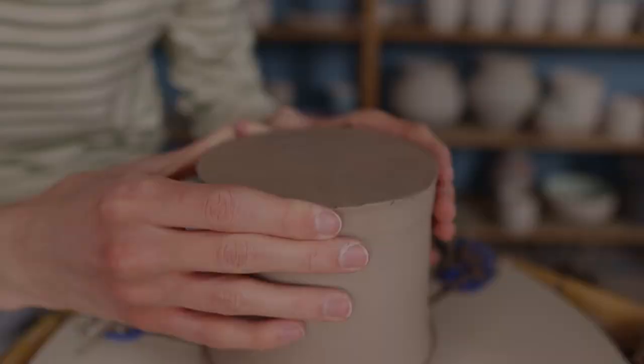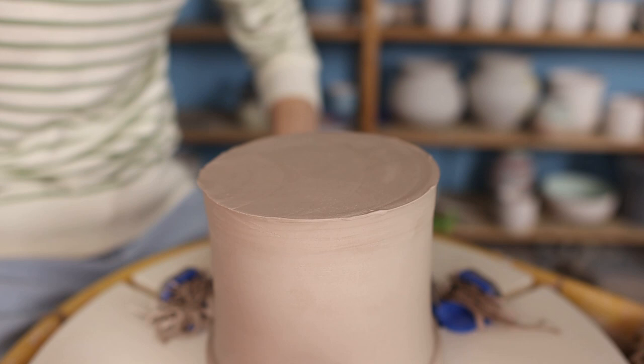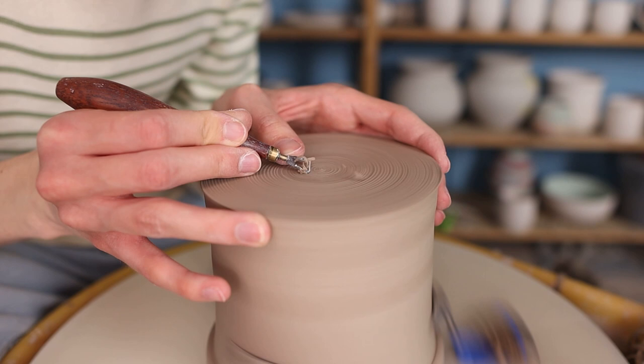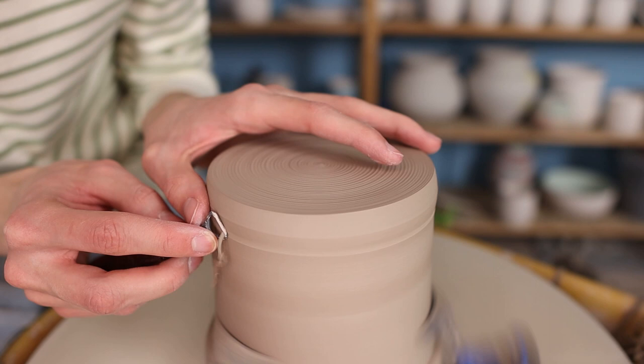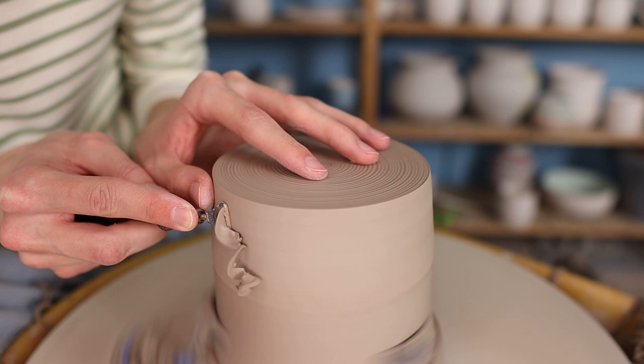To trim it I place it onto my Giffin Grip that will hold it, and then I start trimming. The bottom was a little bit wonky from cutting it off the bat, but this isn't really a problem — I just go over this a few times to cut away a little bit of clay and make it nice, flat, and centered. I always move my trimming tool from the inside to the outside. Then I cut away a bit more excess clay at the bottom. I like to use a flat trimming tool for this because it's easy to keep the straight cylinder form. Then I move a little bit further downwards to make it one fluent shape, nice and straight and smooth. I also like to round the corner here a little bit — you can keep it sharp but I like it rounded.